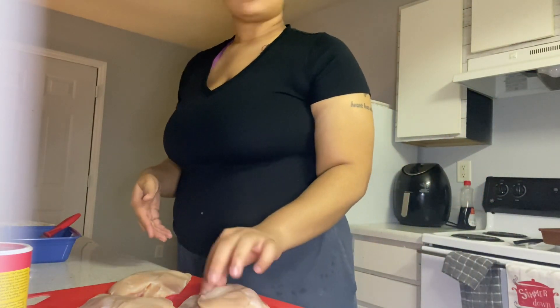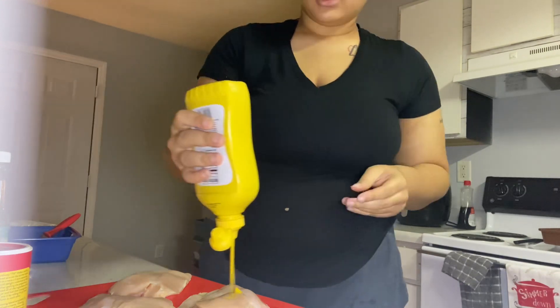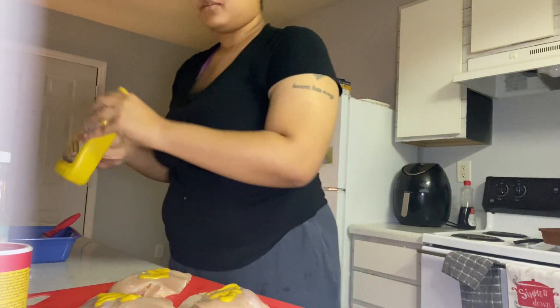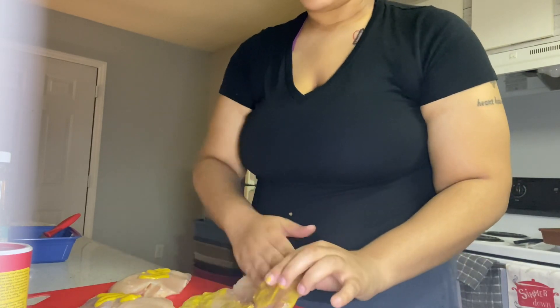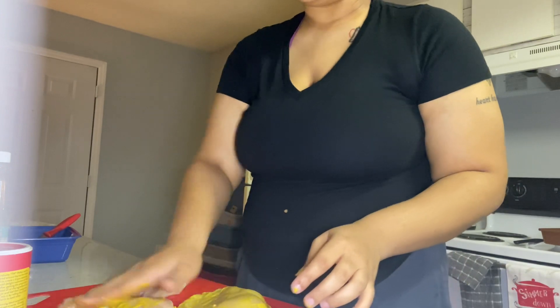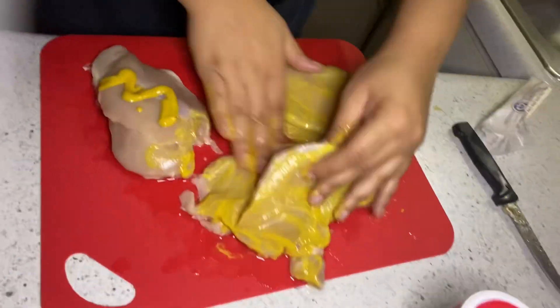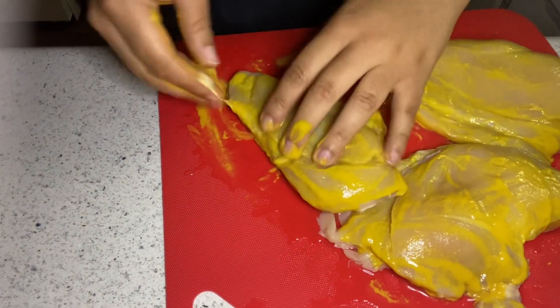I've cut the skin and fat off my chicken breasts. Now I'm going to put a little mustard on my chicken — mustard is a good tenderizer and it helps the seasonings stick instead of using oil. And no, you cannot taste the mustard. I absolutely hate mustard, but you cannot taste it once it cooks.